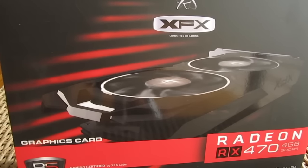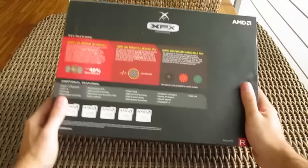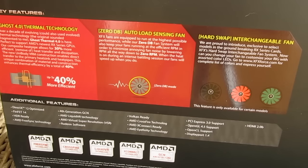Right on the front of the box you can see a picture of the card itself, while going to the back you'll see a brief overview of main features for this model, mostly about the cooler design and its fans, and that's about it in terms of the packaging.